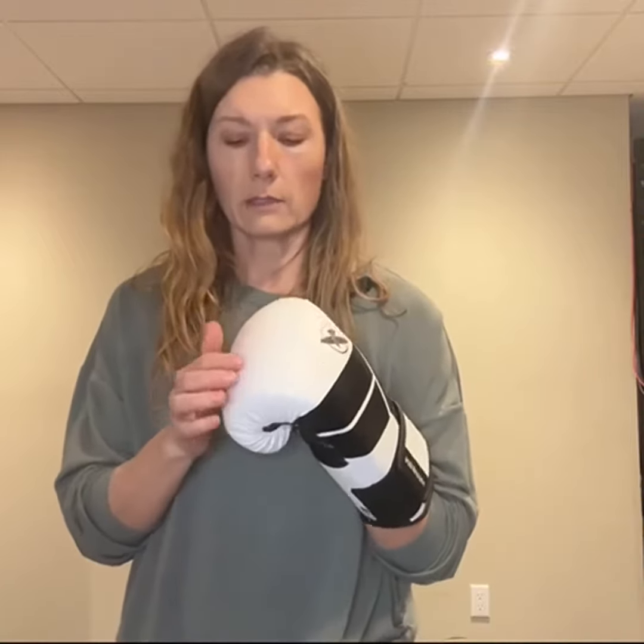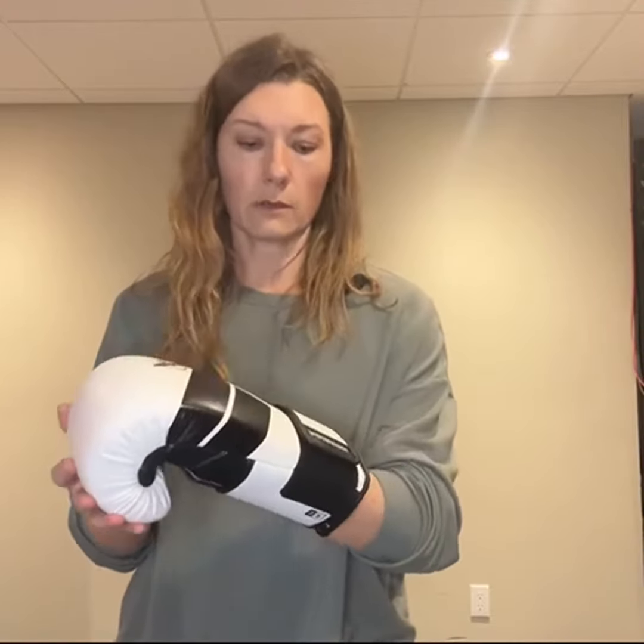They come in many different colors. The only problem with the white is that I found some of the color from the bag went onto the top of the glove, but it's not really a big deal — it doesn't affect the usage of the glove at all.